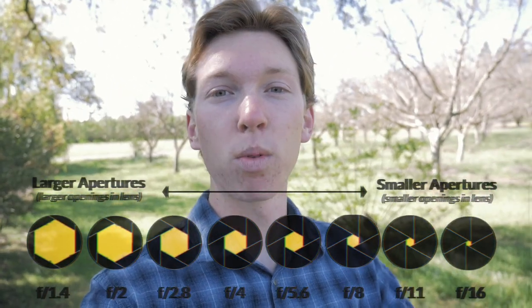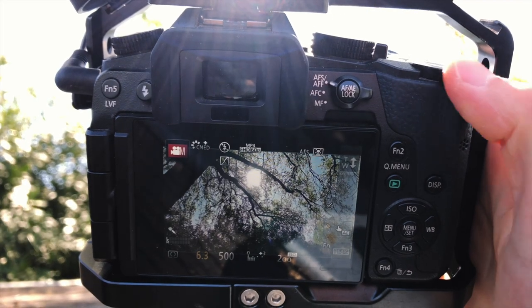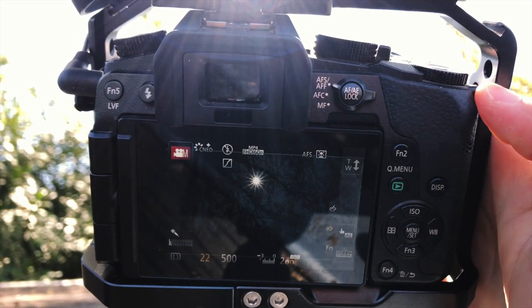That's usually f22 in most cameras. Basically what this is going to do is let less light into the camera, which means there's just a pinprick of light coming in, which creates this star flare — super cool and stylistic. This kind of depends on your lens, but for this specific lens the controls are electronic and inside the camera, so you have to change the aperture that way.